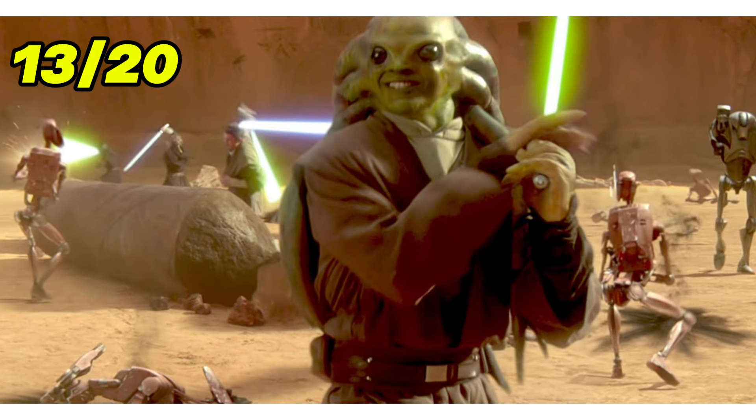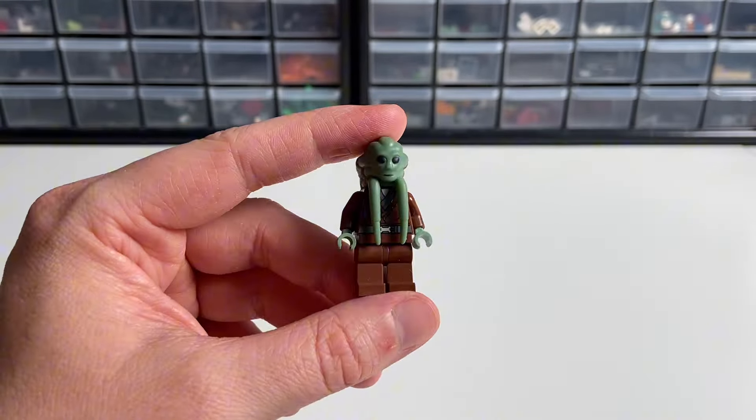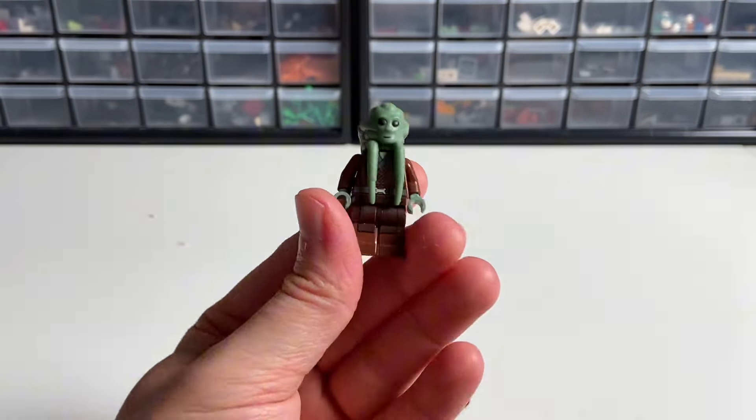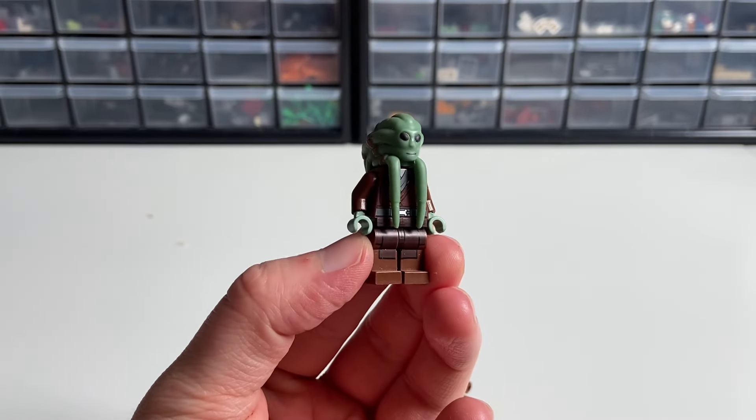Let's switch to Jedi now. We have this pretty old Kit Fisto minifigure, which could use some leg printing. The perfect legs for him, I think, would be the same legs I used for Eath Koth — which are from the Episode 2 Anakin minifigure.